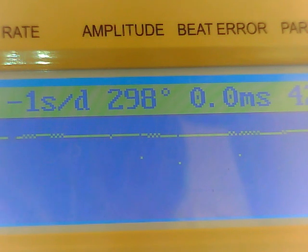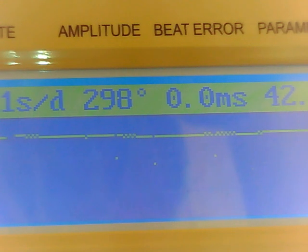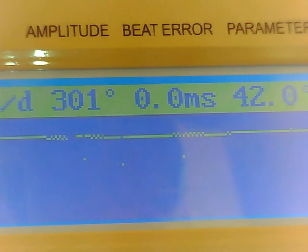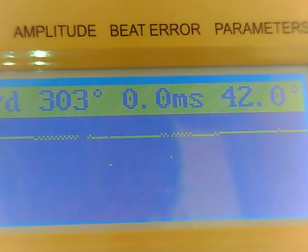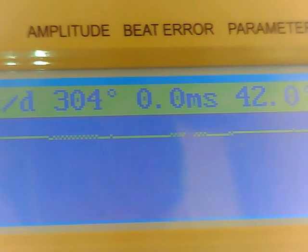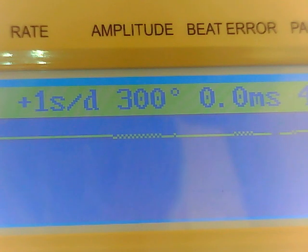The parameters up there on the upper right are set for 42 degrees — that is another term, a specification on this type of movement. It flips between the beat rate and how many beats per hour. 19,800 is the beat rate.